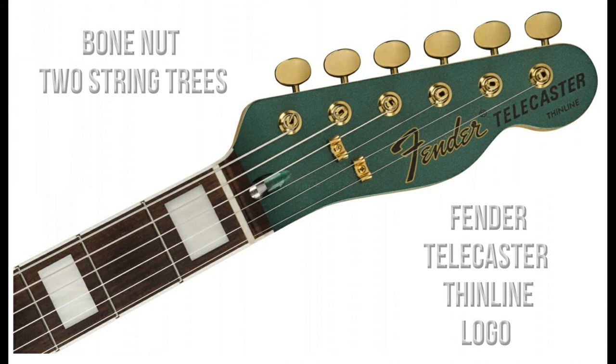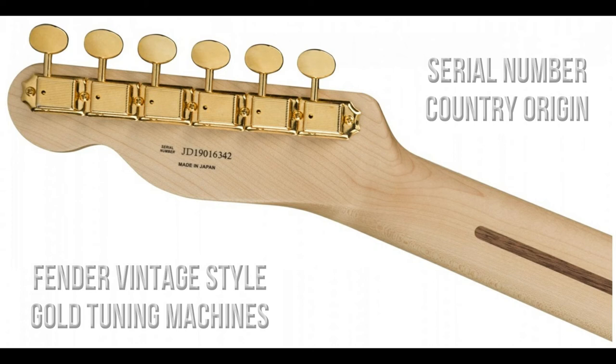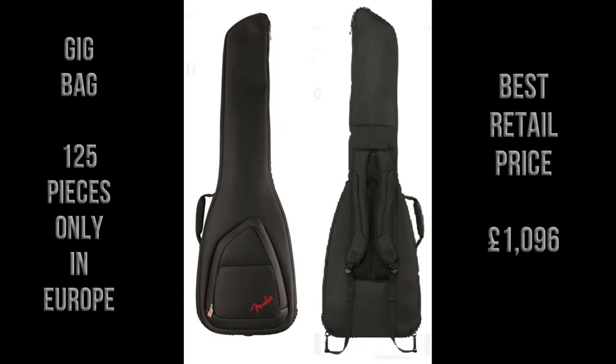The front of the headstock shows us a bone nut, two string trees, and a Fender Telecaster Thinline logo. On the back of the headstock there's the serial number, the country of origin, and six Fender vintage-style gold tuning machines.